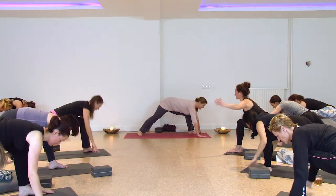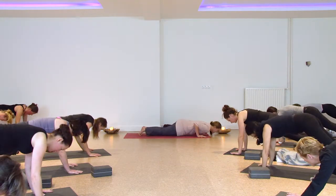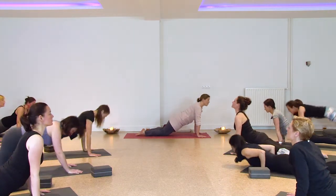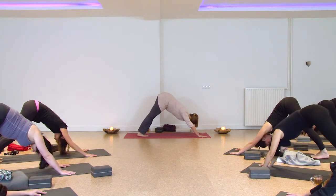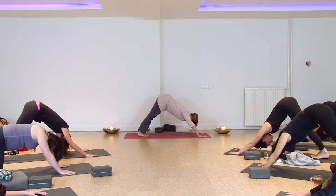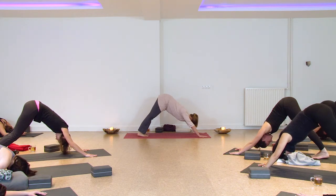Exhale, place the hands down. Step back, low plank, chaturanga. Inhale upper dog, tops of the feet on the ground. Exhale down dog or child's pose — take a break if you need it. Find the breath again if you're pushing too hard. The prana isn't running if you are, so you always need to have enough space to breathe, to slow down the breath.